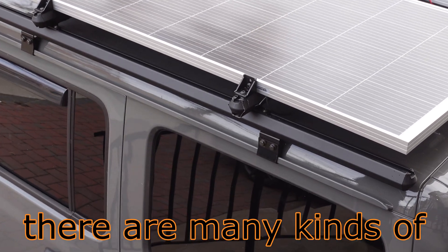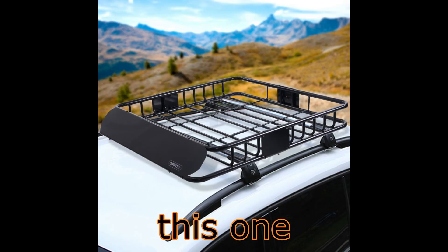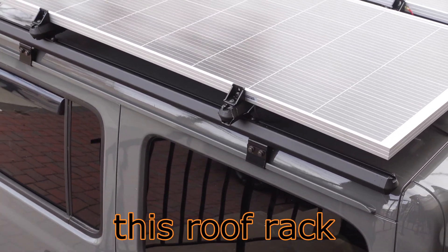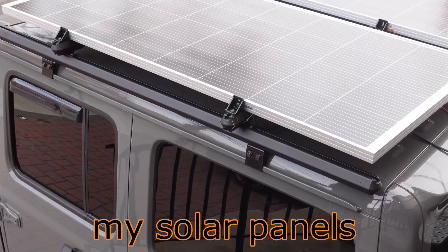There are many kinds of roof racks. I opted to buy this roof rack called Melipron. It's perfect for mounting my solar panels.